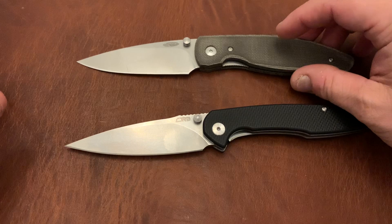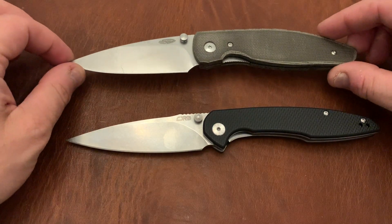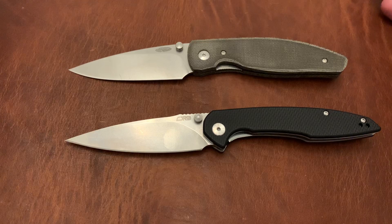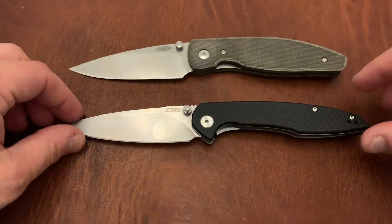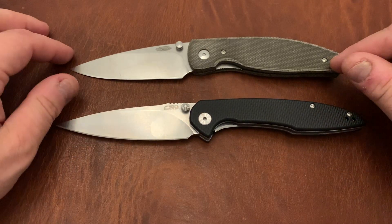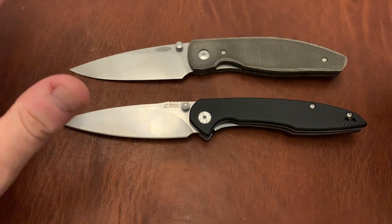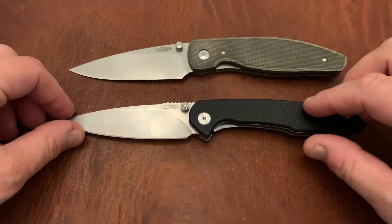This comparison is important because the TRM Atom is hard to get. They just did a drop and it sold out again, though units are starting to appear on the secondary market. My point is: if you can't get the Atom, get the Centros. For $35, this knife is oozing value out of every pore.